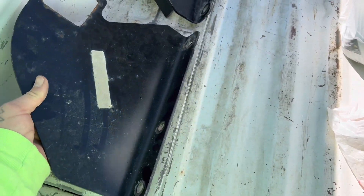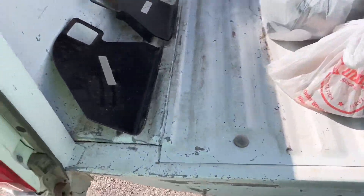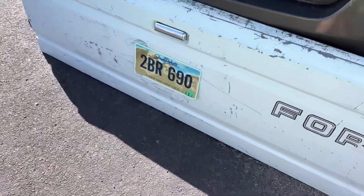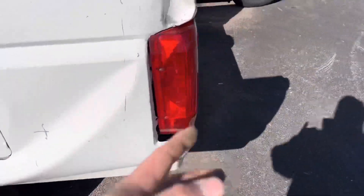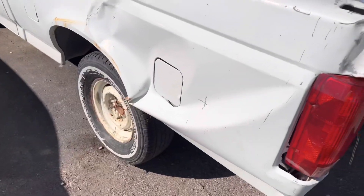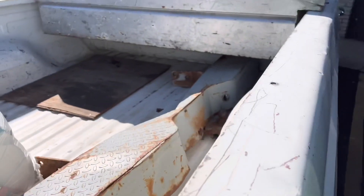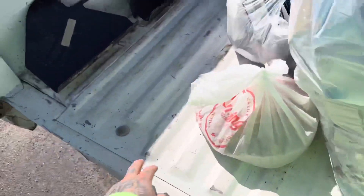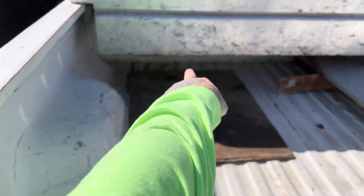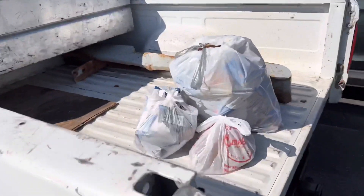I'm just gonna cut the side brackets out of this piece of steel so I can get rid of it and then it'll be complete. But the damn tailgate doesn't close, so I just put my license plate on there. I need a whole new box and tailgate — actually found one at the junkyard for 400 bucks.